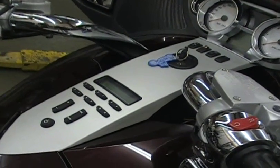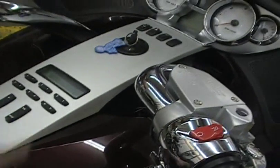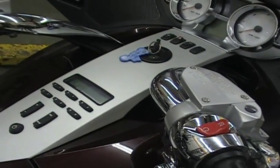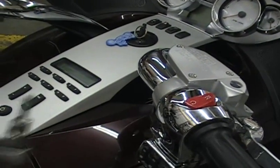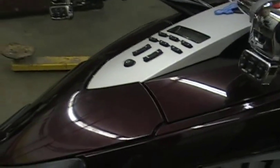The next panel we're going to show you how to remove is your dash panel - the one with all your switches, your key, everything in there. It's actually pretty easy. The only tool you need is a six millimeter allen wrench. I use an allen socket - it's just easier. If you don't have that, you can use a regular allen wrench.